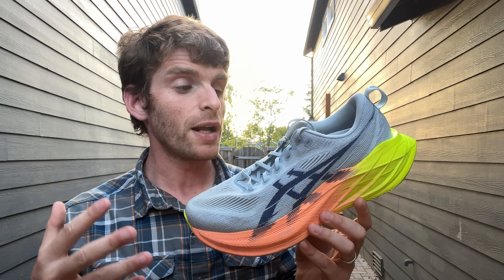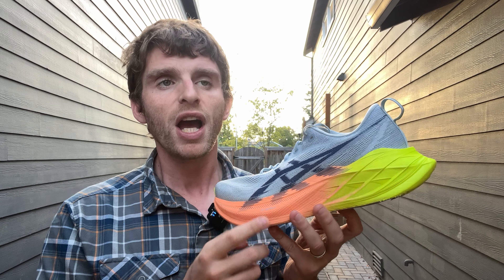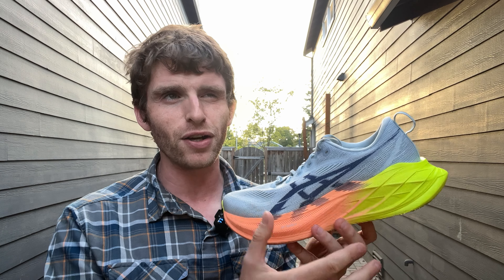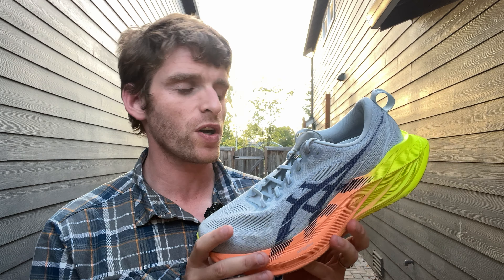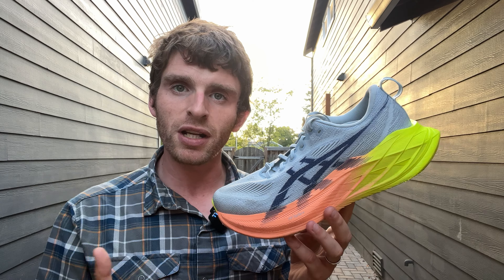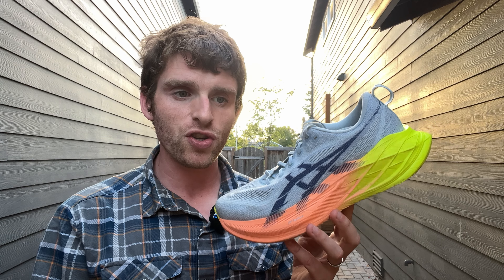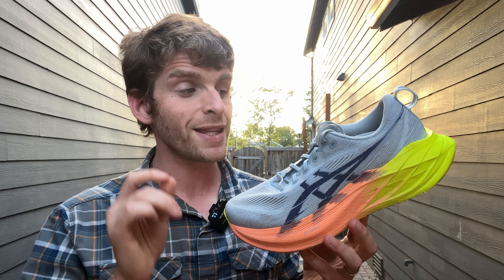This has been one of my favorite shoes as a do-it-all shoe. It's a super trainer with a ton of super foam — a top layer of Flight Foam Turbo Plus and then a bottom of Flight Foam Blast Plus Eco. It's two different foams, mostly the more super foam on top. What that resulted in, especially immediately when I first tried this shoe on, it was just a little bit firmer than the previous version — a little more firmer, a little more resilient, a little more balanced, but just a touch firmer — and that has continued throughout the life of this shoe.